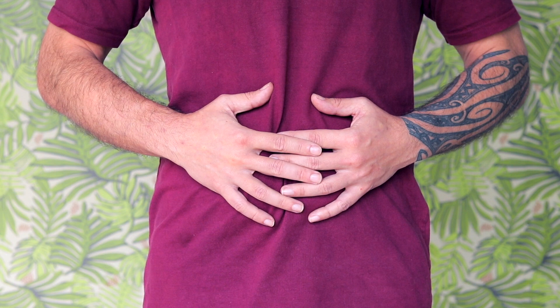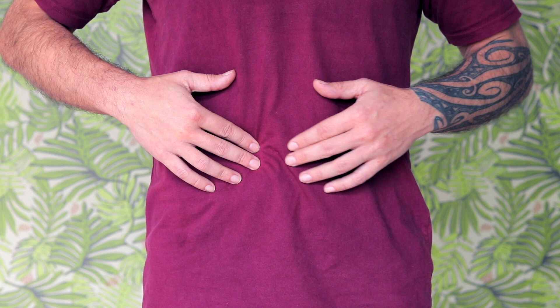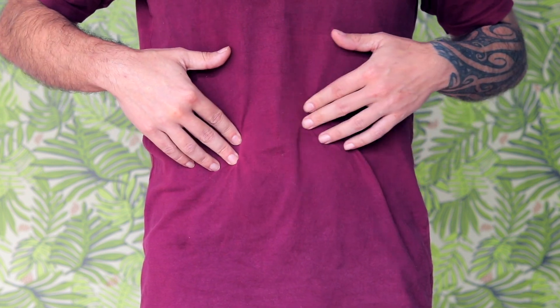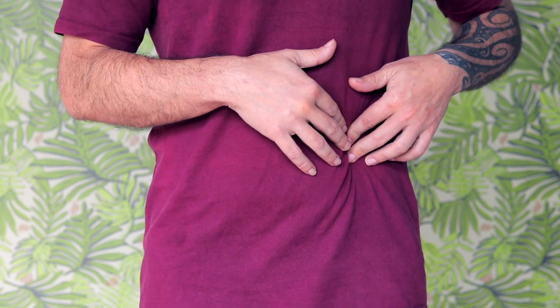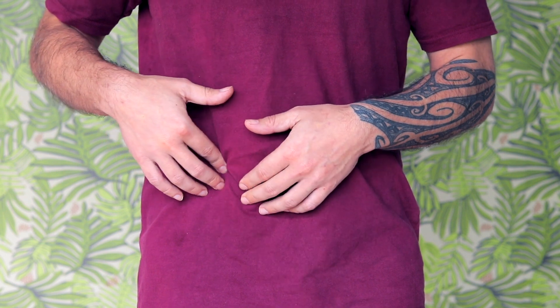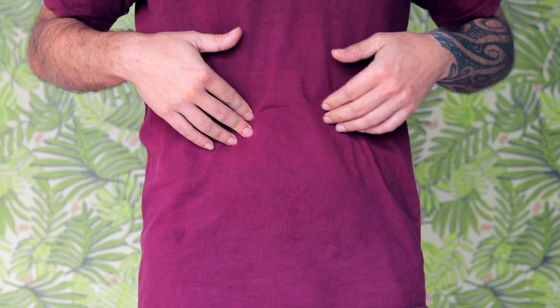We're going to begin massaging our belly now. Very gently press your fingertips into the front of your belly — we don't want to jab our fingertips in too hard; this is more of a gentle exploration. Just moving the fingertips around different parts of your belly, going up or down, to either side. You might notice some points are more tender, some a little bit tight. We're just learning the geography of our own body.